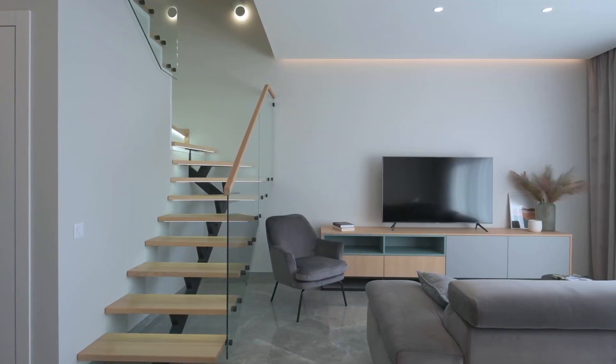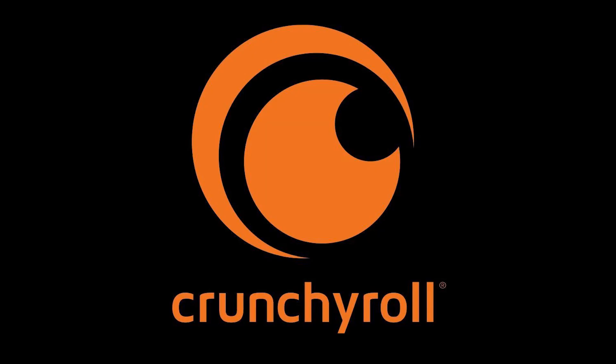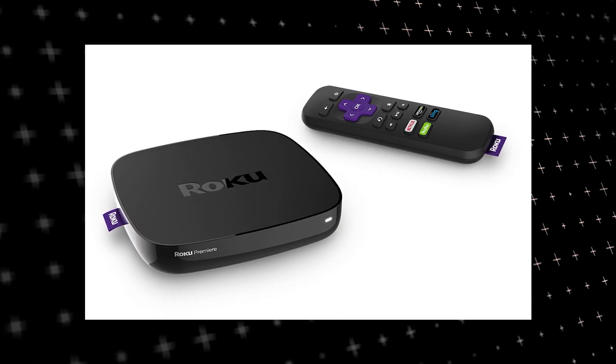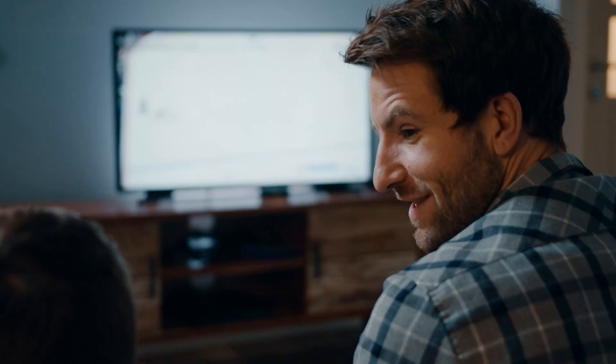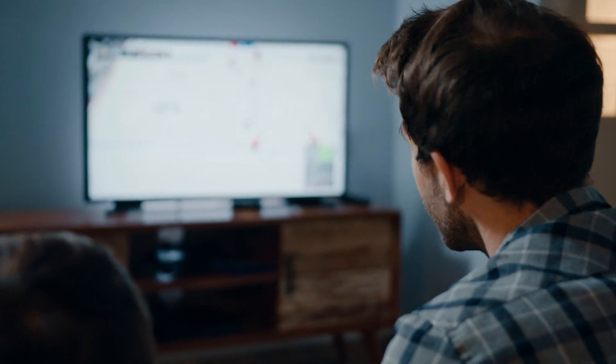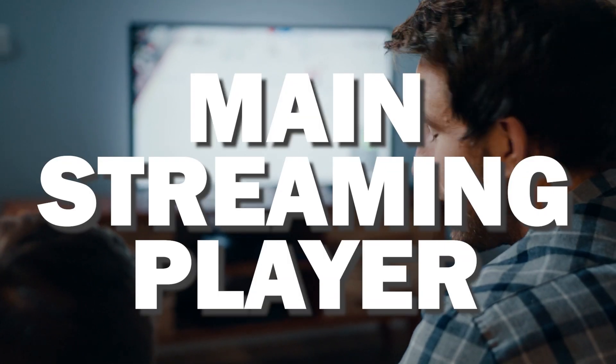The way to give your TV the ability to install Crunchyroll is to get a streaming device to plug into your TV. I recommend getting a Roku stick or Amazon Fire Stick. Both of these media streaming players have the capability of downloading Crunchyroll. You would then use this Roku or Fire Stick as your main streaming player, which bypasses the operating system on your TV.